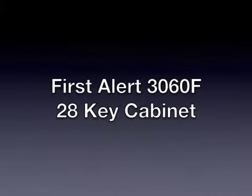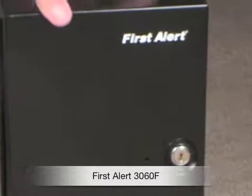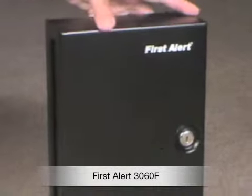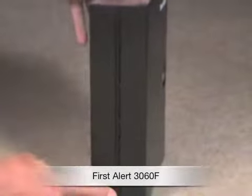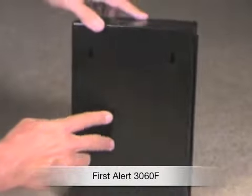Today I'm reviewing the First Alert 3060F. This is a 28-key storage cabinet allowing you to store and organize all of your keys. It includes rings and tags for easy identification of each key. It includes a full-length hinge on the side. It's made of steel and powder coated for corrosion resistance.